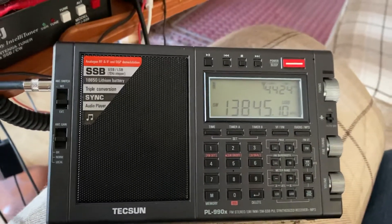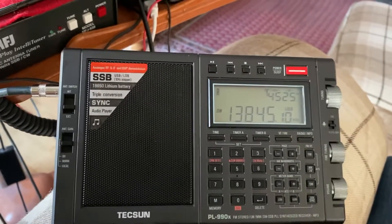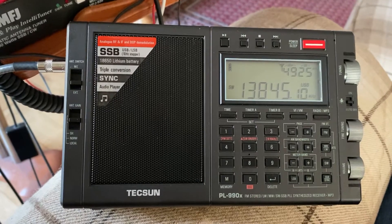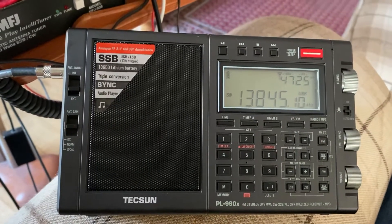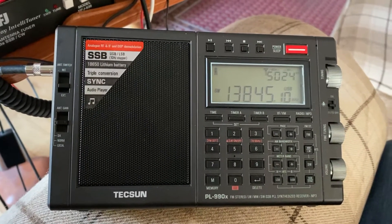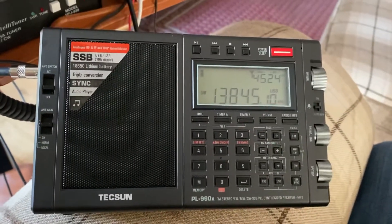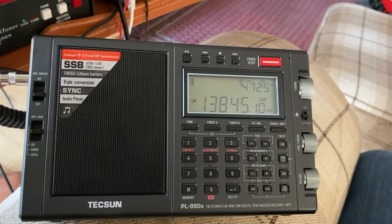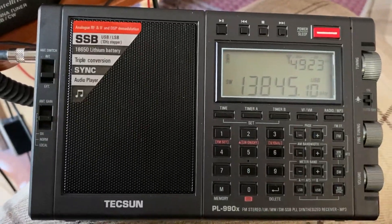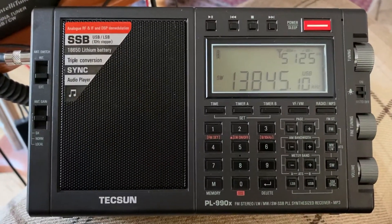You can hear how bad that sounds on the 990. You might think: why would I listen to upper sideband or lower sideband on a shortwave station? As I said, to reduce fading it can be very effective, and also if there's another station — say you're listening to a DX station somewhere far and it's weak but there's a stronger station close by — upper sideband or lower sideband can greatly eliminate or reduce that interfering noise. But as you can see here, single sideband on the 990 does not sound good at all.